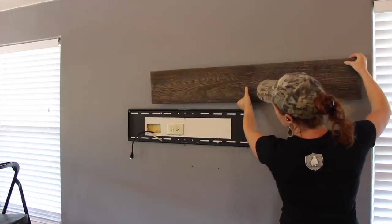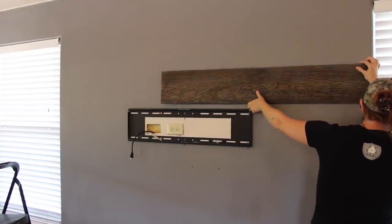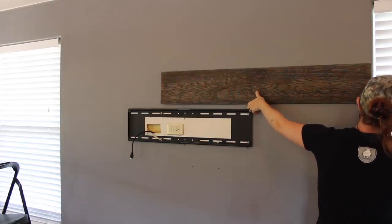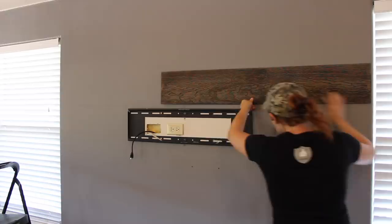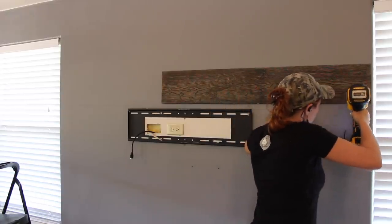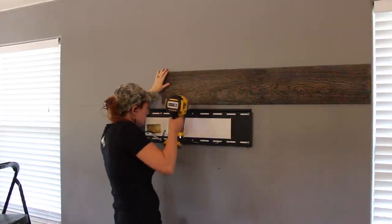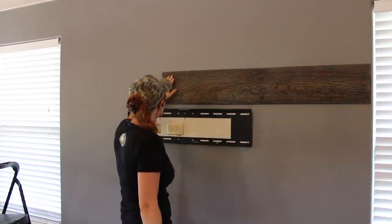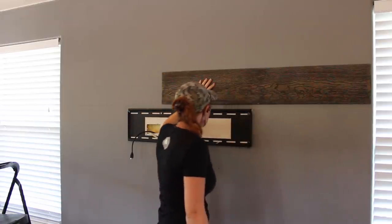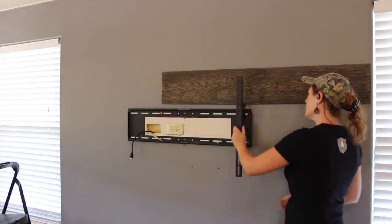After applying the construction adhesive to the back of the board, I started applying the wood to the wall. I took my time with this first board, making sure that the placement and right alignment was exactly where I wanted it, since the rest of the wall will be lined up to this one. Then of course made sure that it was level with that level line I drew on the wall earlier. I am using an instant grab construction adhesive, but even so, I decided to come back with an 18-gauge brad nailer and attach it to the studs while that construction adhesive had time to set up a little bit.